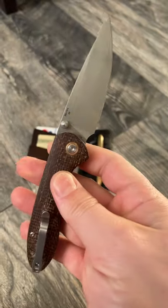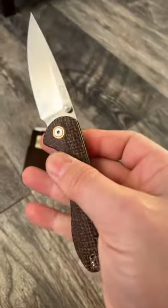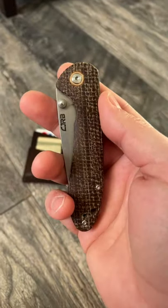D2 steel on ceramic bearings, really snappy action. This one has a three and a half inch blade. Really highly recommendable budget pocket knife. If you guys enjoy this type of content, leave a like for me.